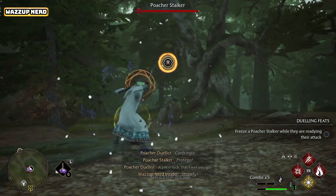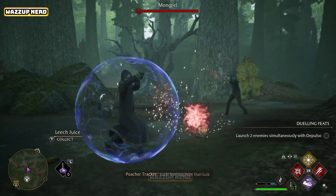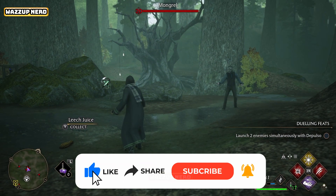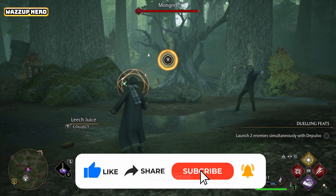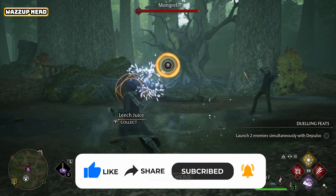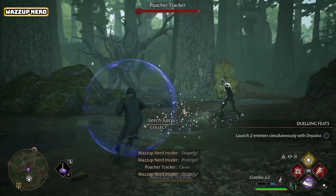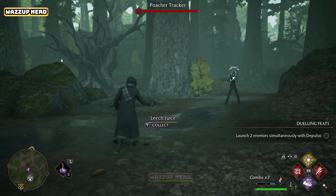Thanks for tuning in to this guide on how to cast Stupefy in Hogwarts Legacy. If you found it helpful and entertaining, consider subscribing to Wassup Nerd Insider — we're aiming for 1,000 subs to keep bringing you fantastic gaming insights. Your support means the world to us. Stay tuned for more content and see you in the next one.